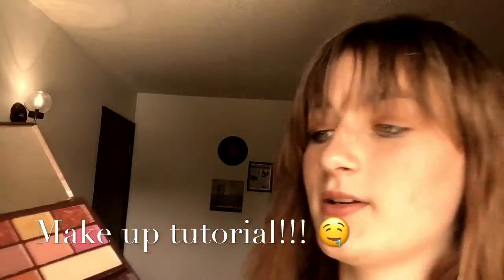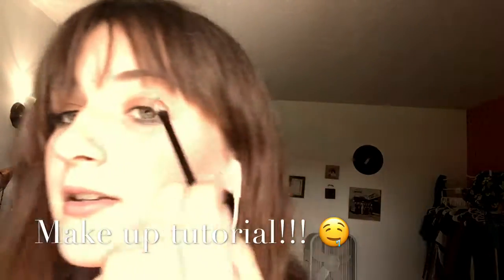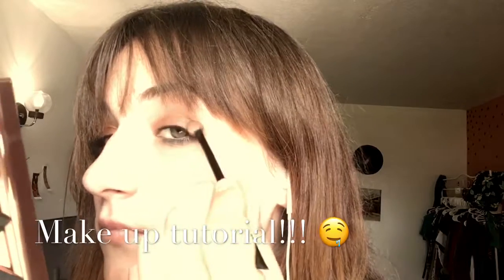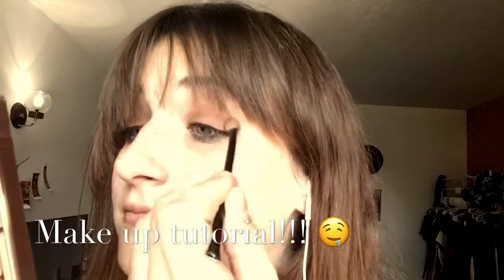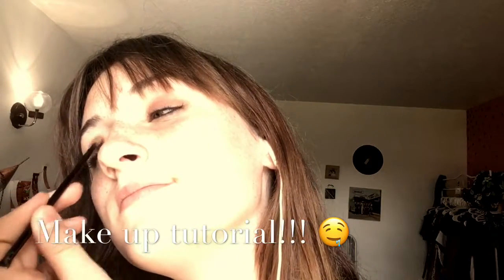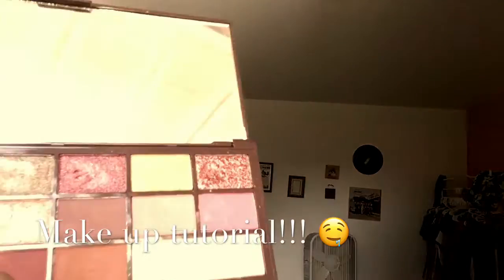So first I'm going to take this one right here and just pat it on my eyes. And then I'm going to take this and put it on the crease.